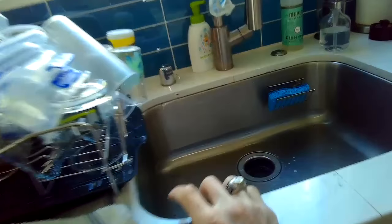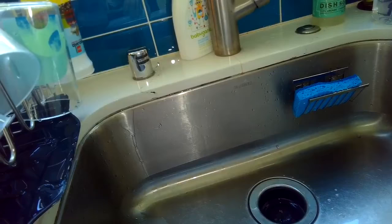Today we have a dishwasher that is draining from the air gap, which shouldn't happen. We can see water just shooting out of this air gap into the sink.